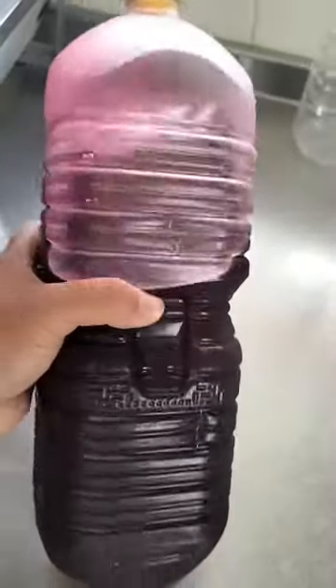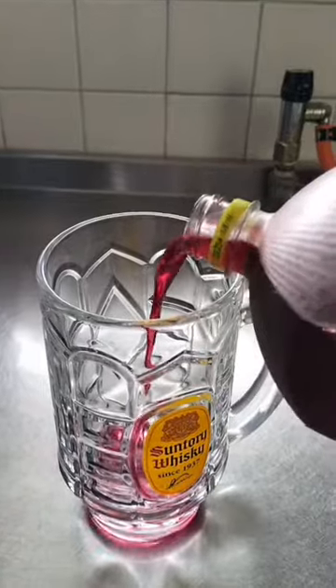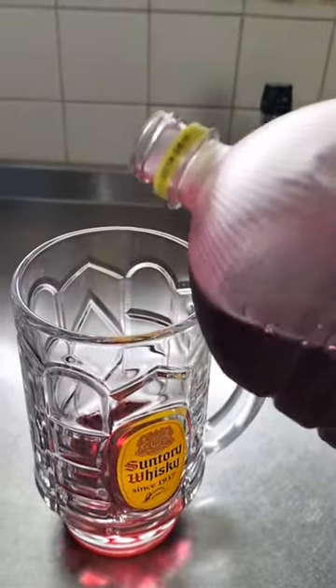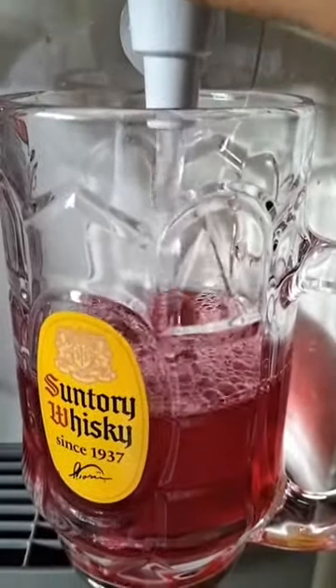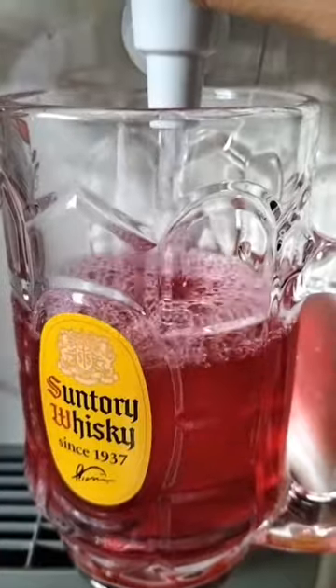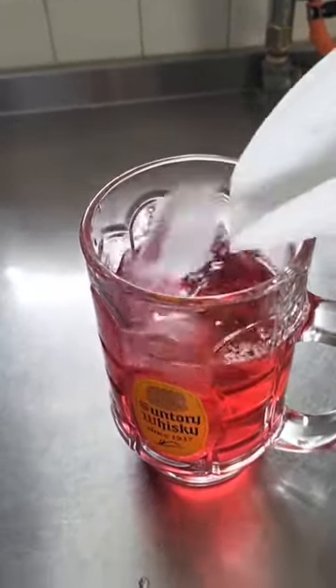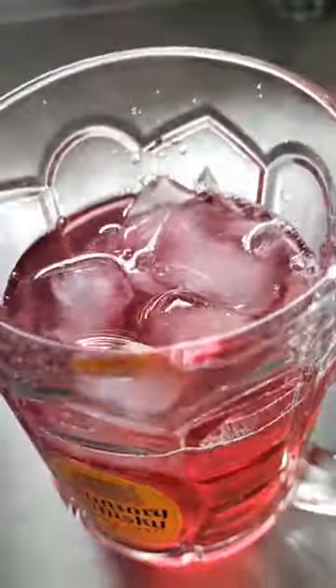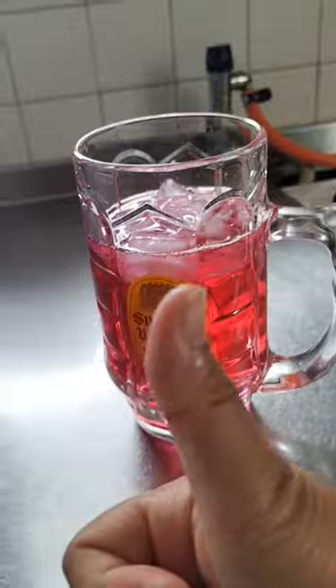Now the syrup is ready. Let's make some refreshing drinks. First, put the syrup in the mug — just a little bit because it's too sweet. Then add some cold water. After that, put some ice on it. Then it's done. It's delicious and healthy. Thank you for watching. Bye!